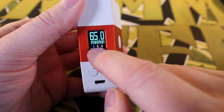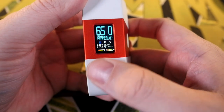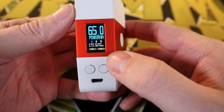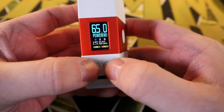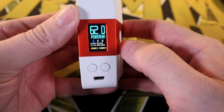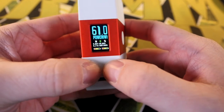Down here you have N, E, S — different power profiles. N stands for Normal, E stands for Eco, and S stands for Sport. Vaping with all of these, I have not noticed a difference in anything — battery life, power, voltage, anything. If you want to switch to Sport mode you hold these buttons; to go to Eco you hold these; back to Normal you hold these.